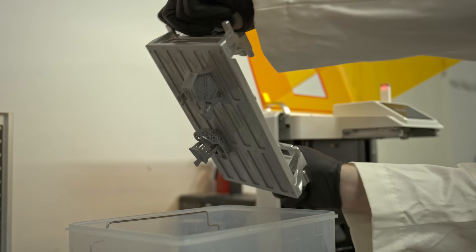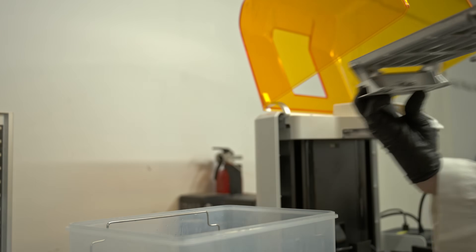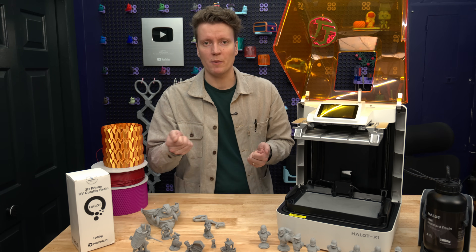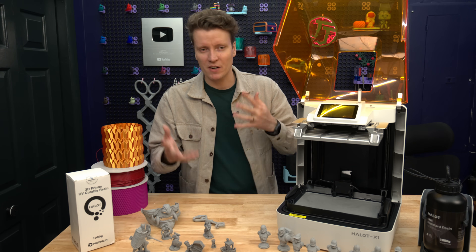As you twist the sides, it releases your prints. That has been one of the biggest issues with resin printing—having to scrape the prints off of the build plate. It's just a difficult part, and you have little chips of uncured resin flying everywhere. It was very messy.